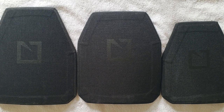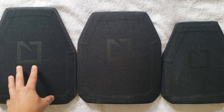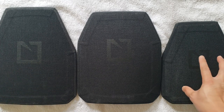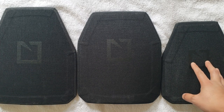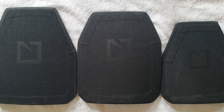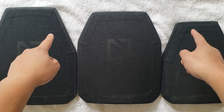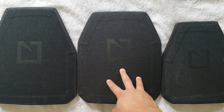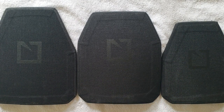Many of you might already know of the venerable HESCO L210s — the one on the left here being the HESCO L210 large plate in 10x12, and the one on the right being the HESCO L210 small in 8x10. Note that these are both considered shooter cuts, and the new offering by HESCO, the M210, is essentially a multi-curve L210.